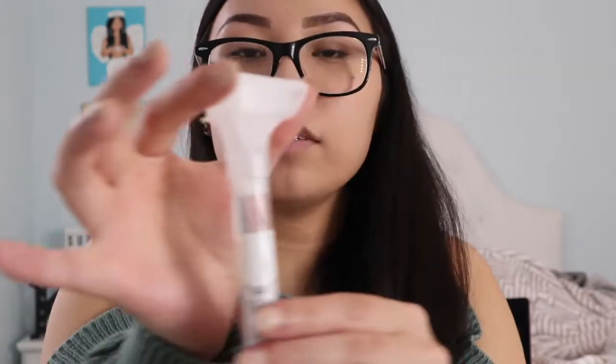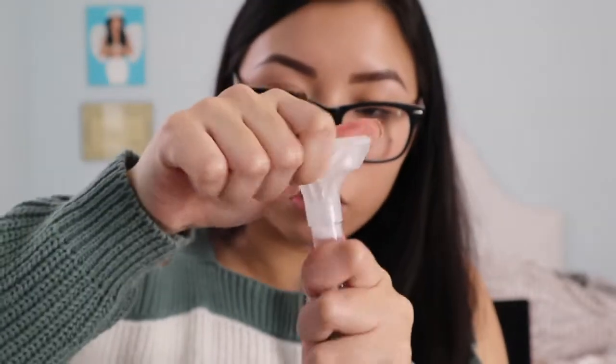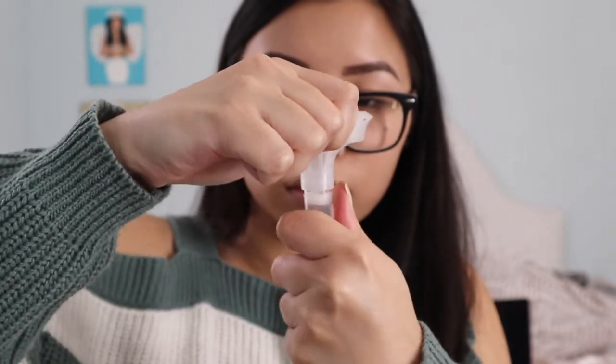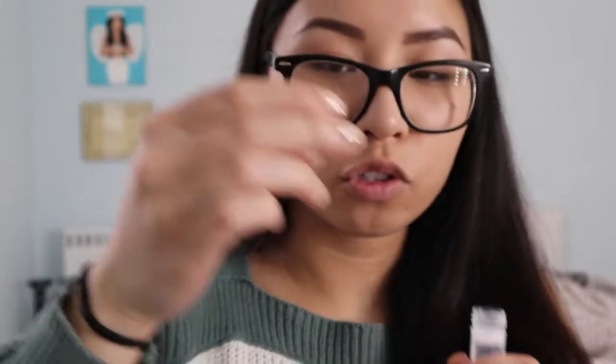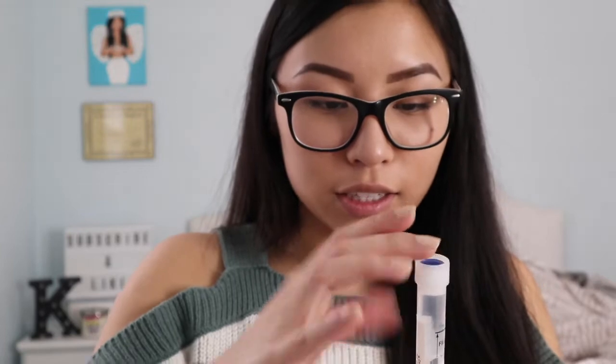Okay, so now we have to take off this part — we're gonna unscrew it. This is the cap that we're gonna screw on. Shake the capped tube for five seconds.